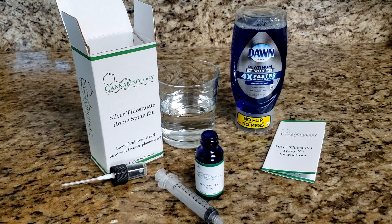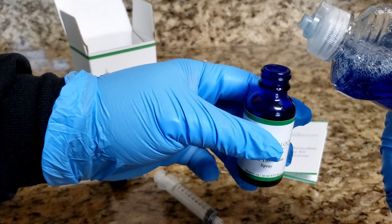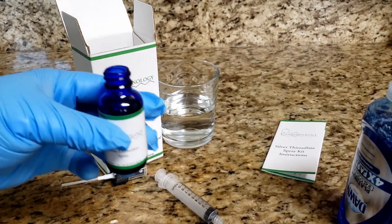The final step of the dilution process is to add just a tiny bit of soap. The soap that we recommend is Dawn dish soap because it's environmentally friendly, but it really doesn't matter — any kind of soap will work. The reason we use soap is as a surfactant. Basically what it does is it helps the STS solution spread more evenly across the nodes, the stems, and the leaves of the plant, creating more surface area for the STS compound to be absorbed. So we're going to go ahead and add our dish soap — just a very, very small amount, literally just a tiny drop. You can put an extra one if you'd like; that won't mess it up too much.